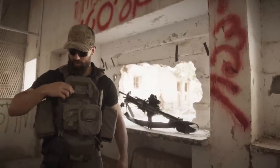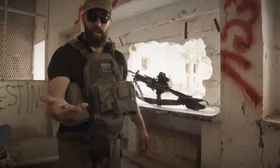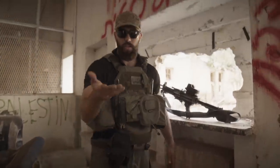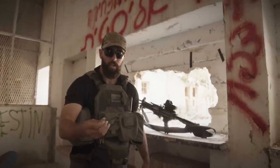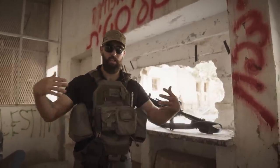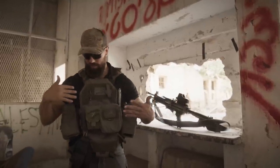Over here I just carry this guy around — it's a 50 cal round I found, dehydrated and run out of energy, lying around in the sand way downrange of a machine gun range. I just carry it around for good luck, because what are the chances of two 50 cals meeting each other here on my chest?